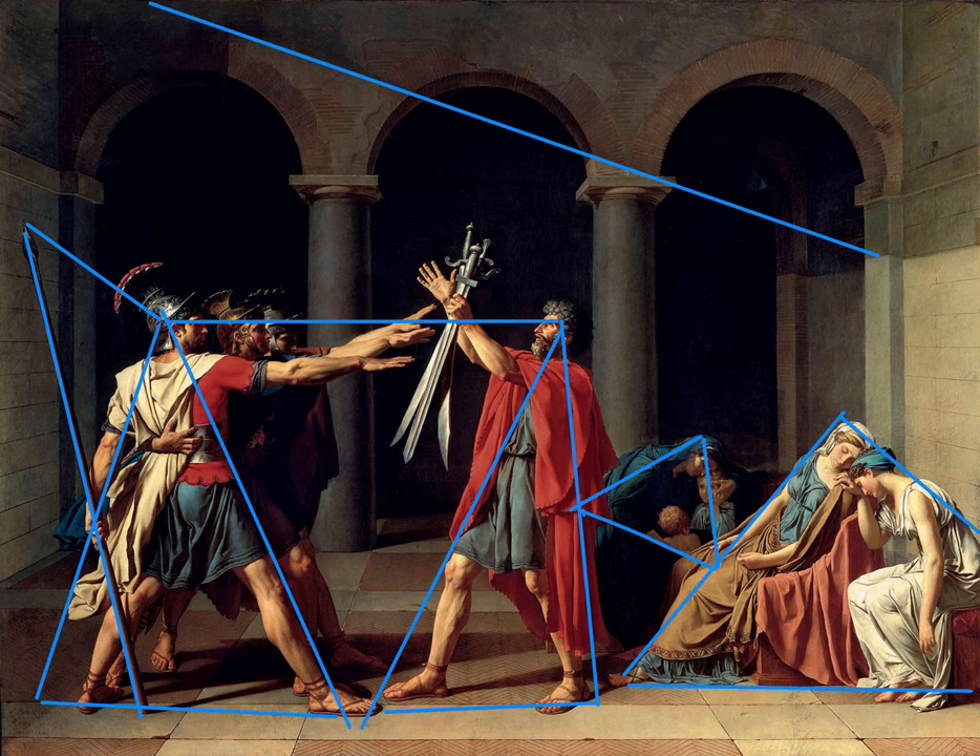Finishing off with a triangular analysis, this is a stable composition with very large bases going through to very upright triangles, even to the female groupings that are more stable than the male groupings. Although the male grouping as a whole does form a very strong, solid trapezoid that is sitting very heavily on the canvas.